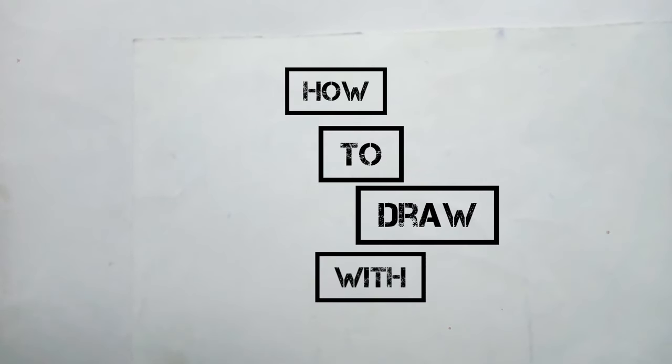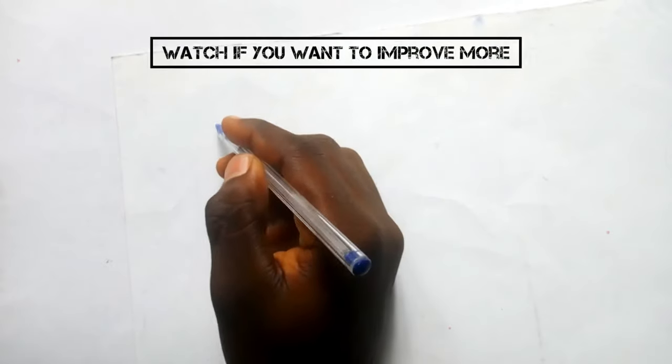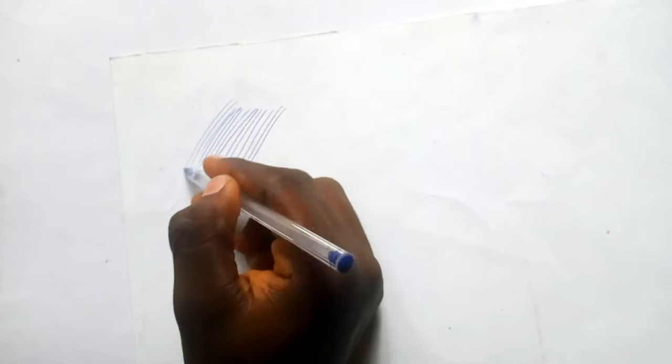In this video I will explain how to draw with pen. If you want more tips on how to draw with pen, watch until the end to get everything.